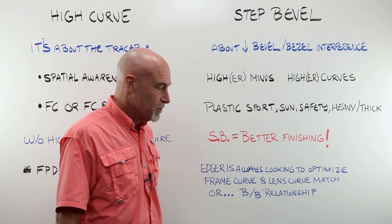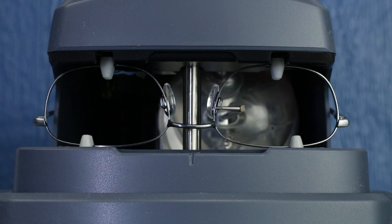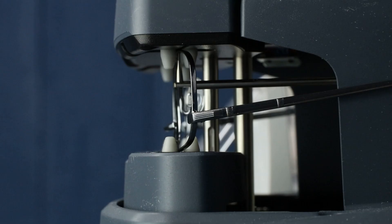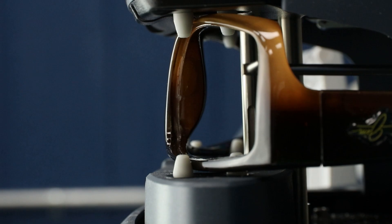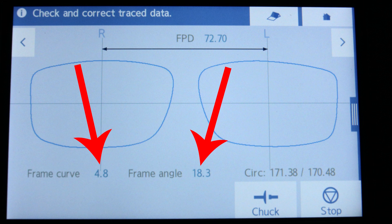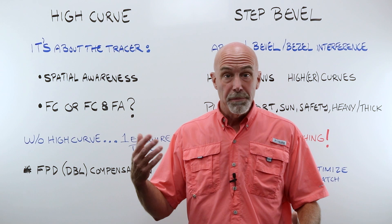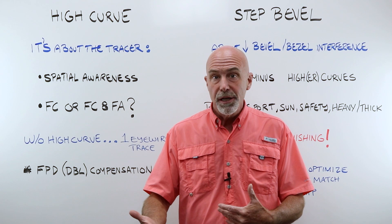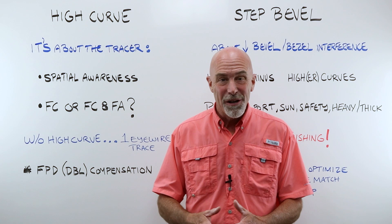Let's hit the bench and look at the high curve numbers, then look at what a step bevel looks like. Here is a very common generic men's metal frame which, when traced, has a frame curve of 5.7 and a frame angle of 6.0. When we switch to our heavily wrapped Maui Jim sunglass, our frame curve is 4.8 and our frame angle has jumped to 18.3. That's high curve — the tracer feeds that information to the software and the software makes tweaks to the frame PD.